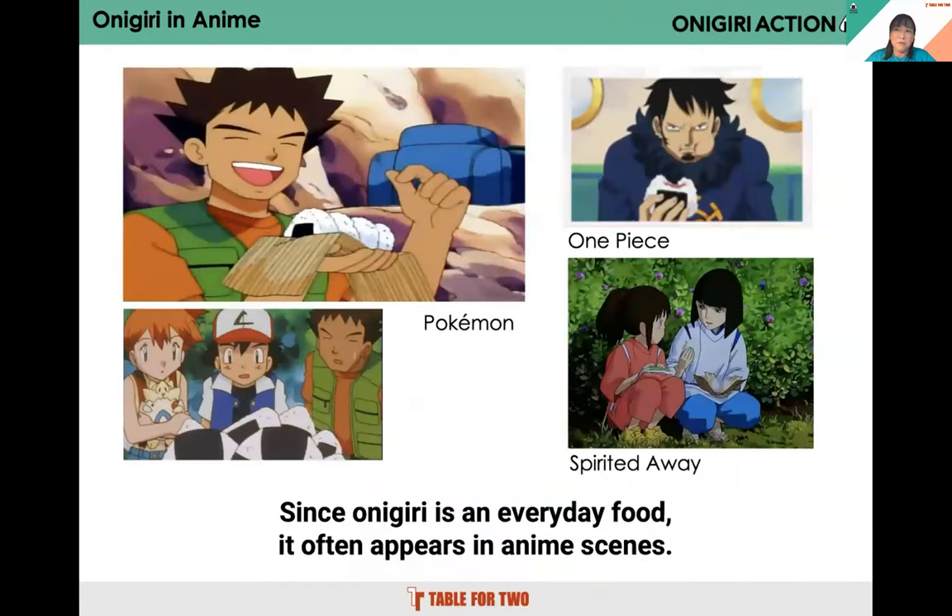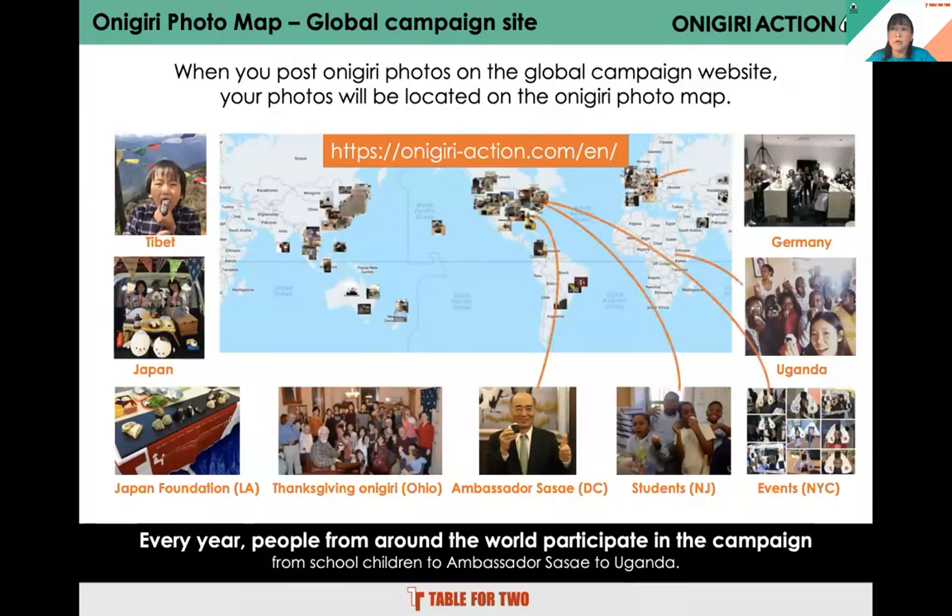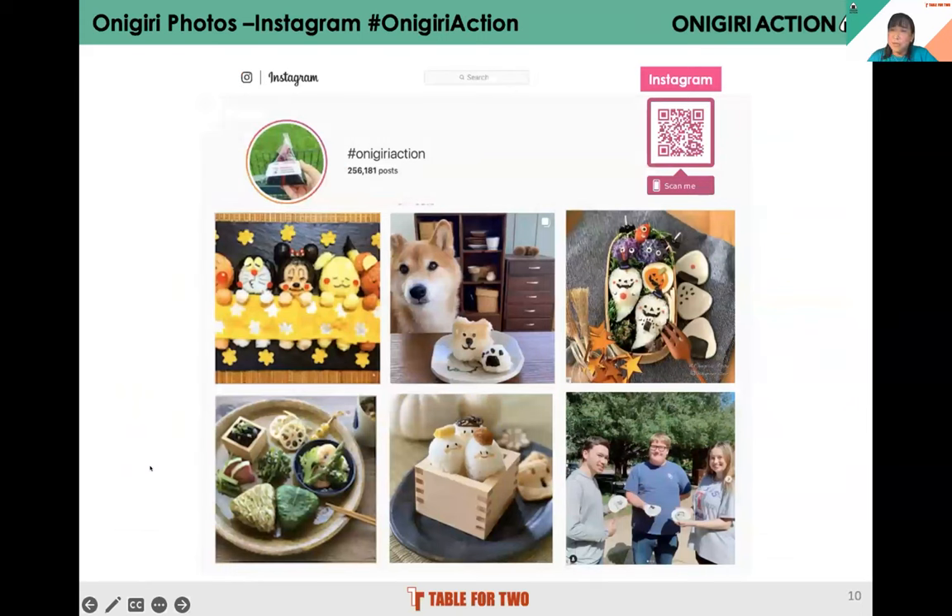Onigiri became globally well known through anime like Pokémon and One Piece, where characters eat triangle-shaped onigiri and people wonder what that food is. On our campaign website you can post your photo and input your address — it could be just California or more specific — and the photo will be placed on a map. Last year we had photos from 37 countries and many states. On social media, if you search hashtag onigiri action you can find all the photos posted. Please make the post available to the public so we can count the photos.